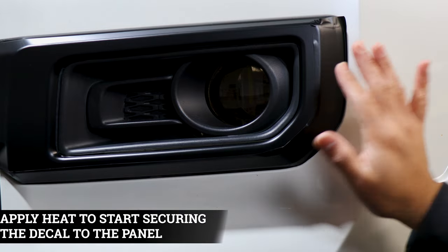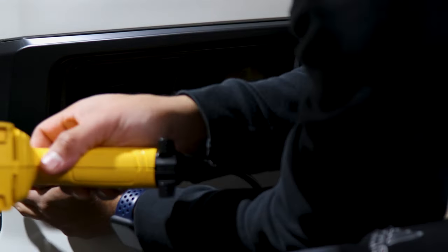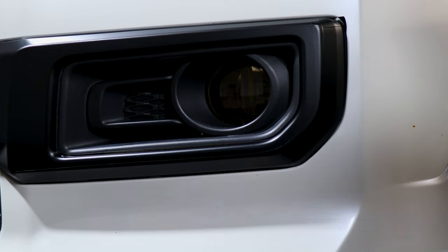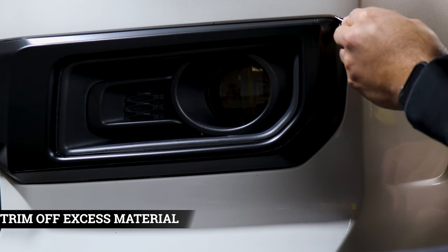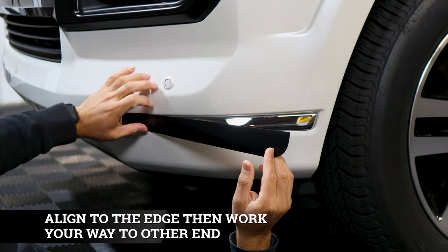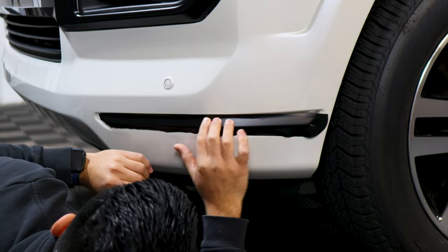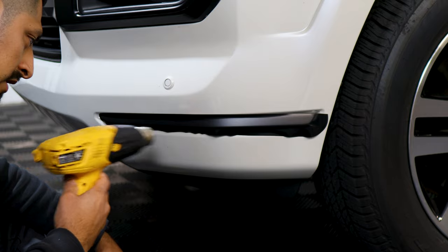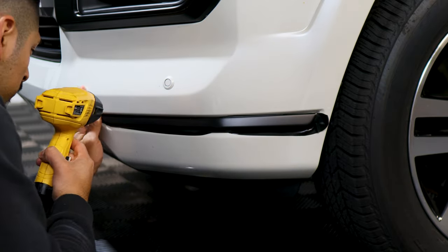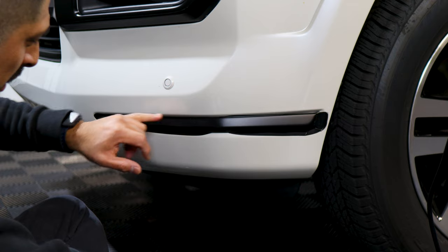Now we're just going to apply heat all around the edges to start sealing and tacking them down. Any material we need to trim off, just be careful and trim it off. This one's just installing the last piece. Make sure you start off from one end and then go covering the chrome all around. Once you're finished installing it, just apply heat to remove all the fingers. Once you're finished installing this piece, trim off any excess material that is underneath, on top, or on the sides of the film.